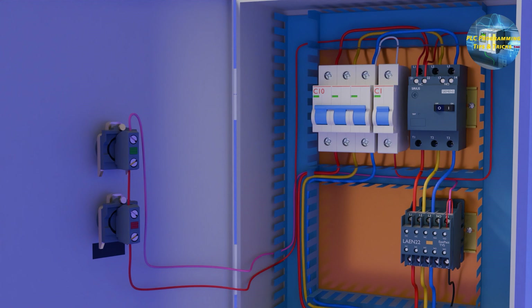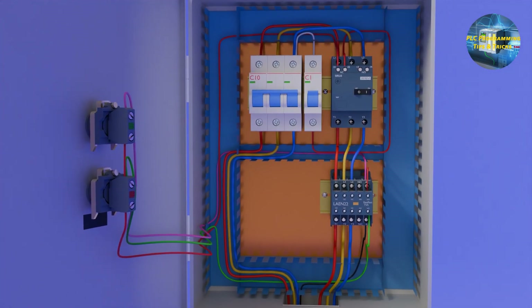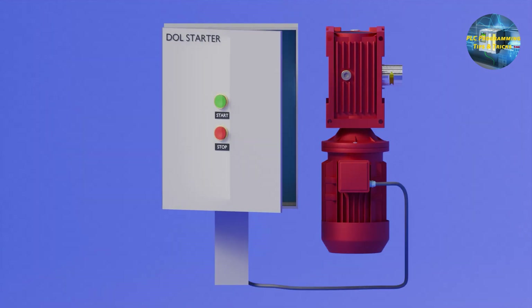From the other end of the normally open auxiliary contact, we will connect a jumper wire to the A1 terminal of the coil. Now, if we press the green (start) push button, the contactor will turn on, the normally open contact will close, and current will also travel from this contact to the A1 terminal of the coil. This latches the contactor on — even if we release the start push button, the contactor will stay on. The only way to turn off the contactor is to press the stop push button, or for the motor protector breaker to trip due to overcurrent. The wiring is now completed and we will test the circuit.